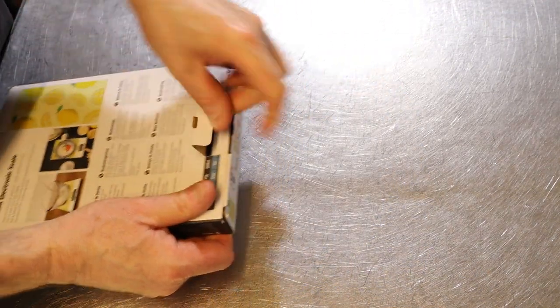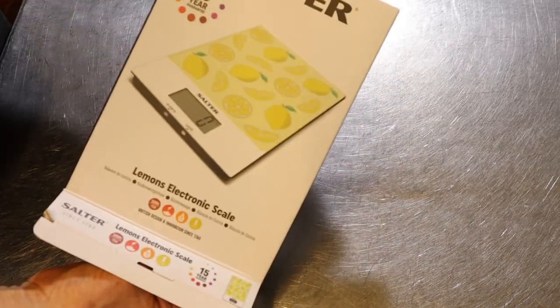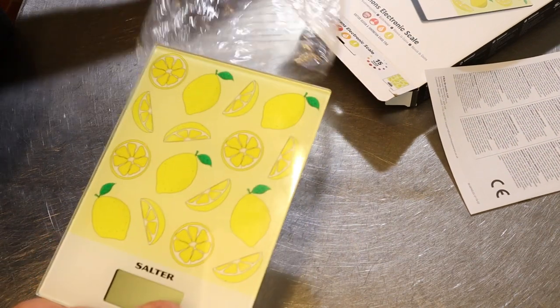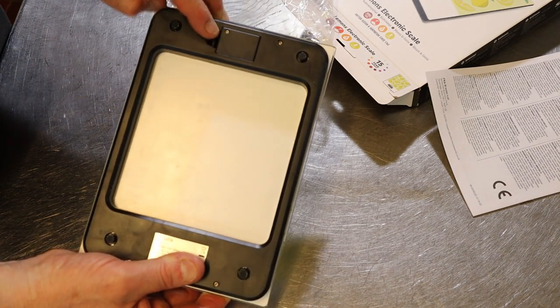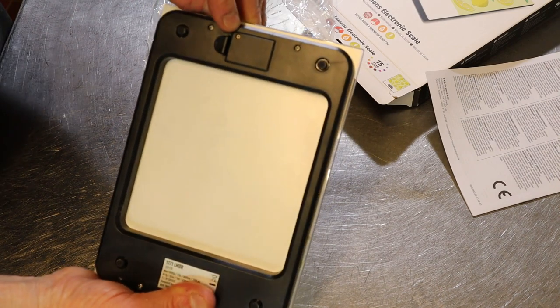Right guys, let's open the box. This costs £10. You don't get batteries, so you have to put your own batteries in — there's a little screw hole there so you've got to use a screwdriver.